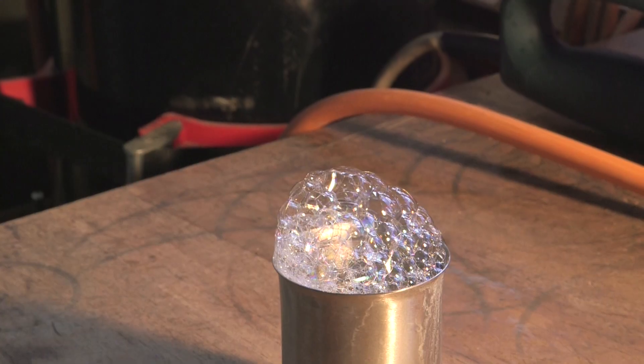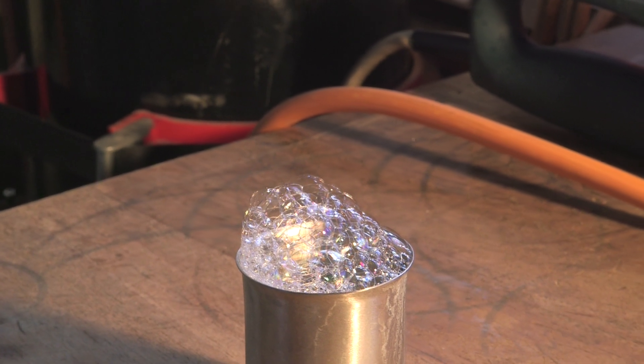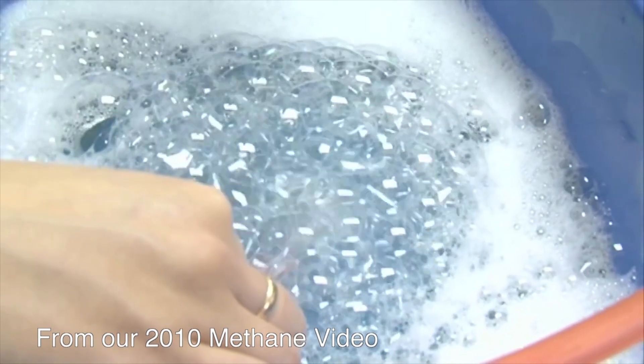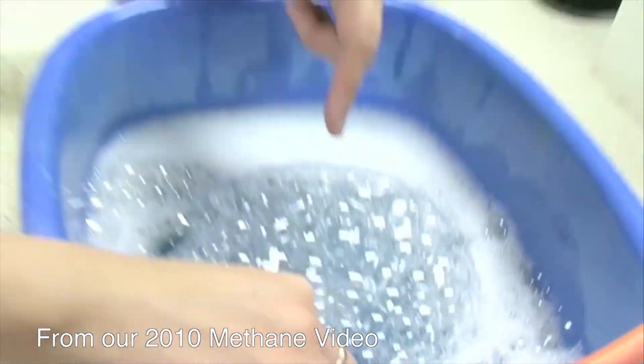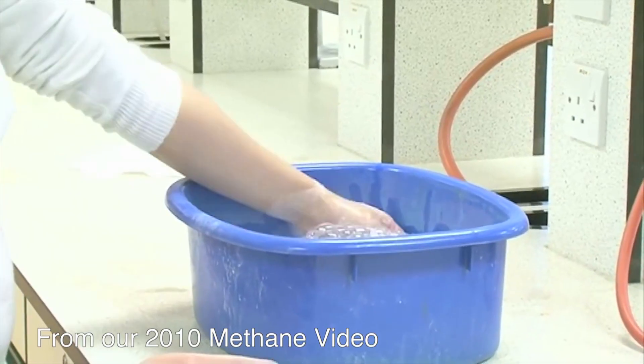When you put a flame to it, it goes off with an enormous bang. Fortunately I wasn't there, or my ears would still be ringing. We've already shown you videos of soap bubbles that just contain methane, and those burn really quite gently.